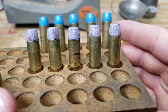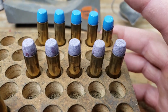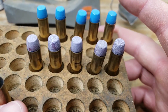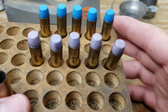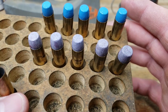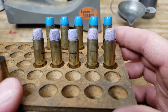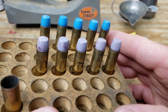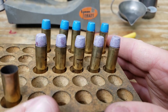Here's our second charge at 13.5 grains. One kind of hidden benefit of powder coating with different colors is easy identification during load development. At a quick glance you can see two clearly different groups. If you're powder coating, try mixing up different color combinations to use during load development to visually differentiate between your loads.